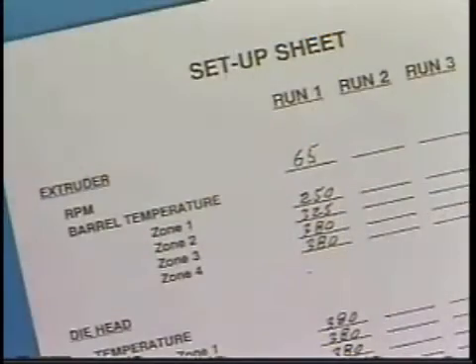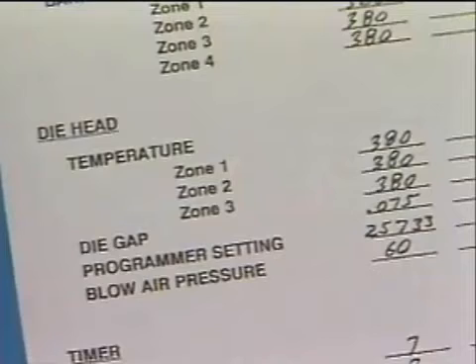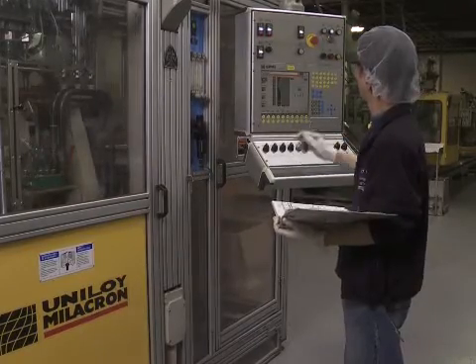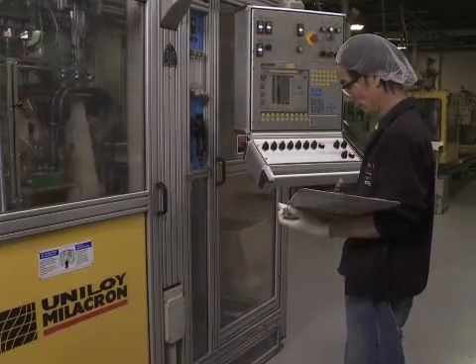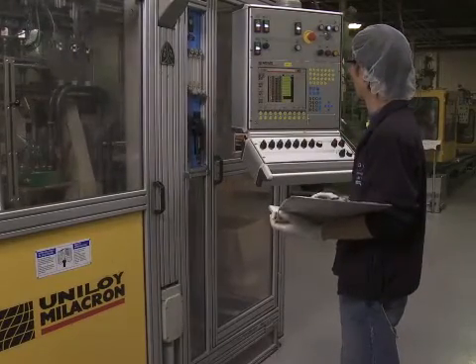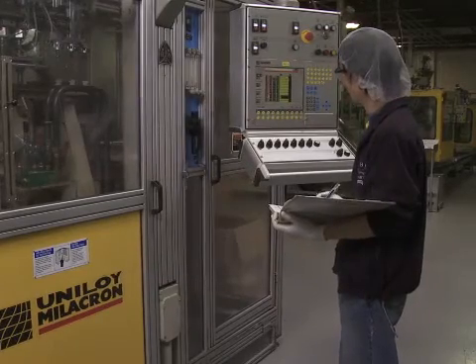Here is a sample setup sheet. Write a setup sheet even before the first startup of the job. You'll refine the settings as you go along. After you're in production, record all the control settings, including actual plastic melt temperatures. Your setup sheet should also list any special instructions for the setup.